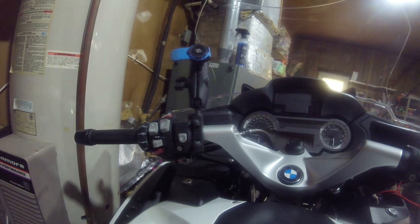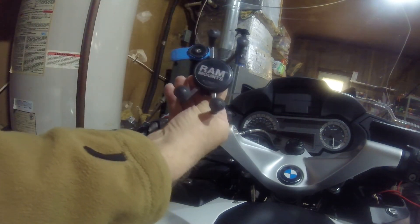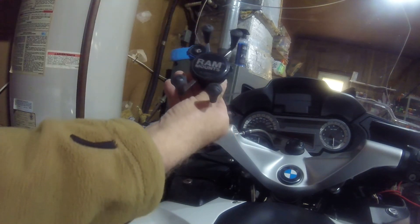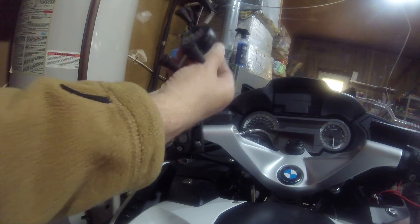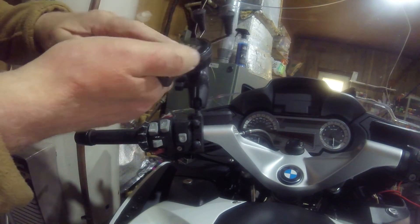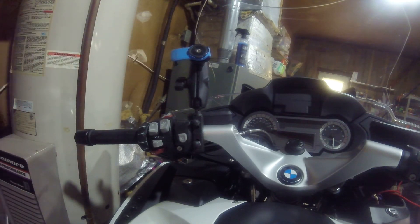Quad Lock is the best mount for a phone I've ever had. Normally at this position there is one of these standard mounts, but I've noticed with lots of phones that these press on the buttons and do strange things to your phone. So when you buy the RAM Mount, it comes with this, and you just swap it for a quad lock mount — and that's it.